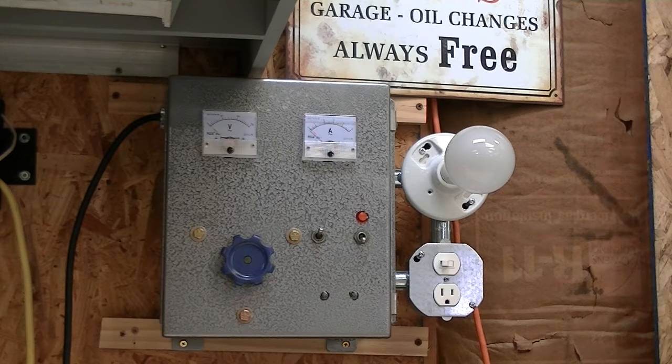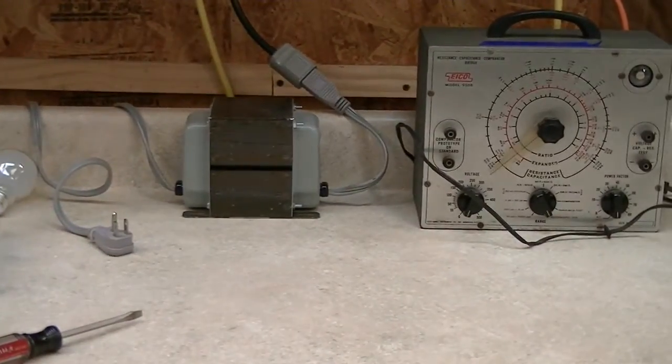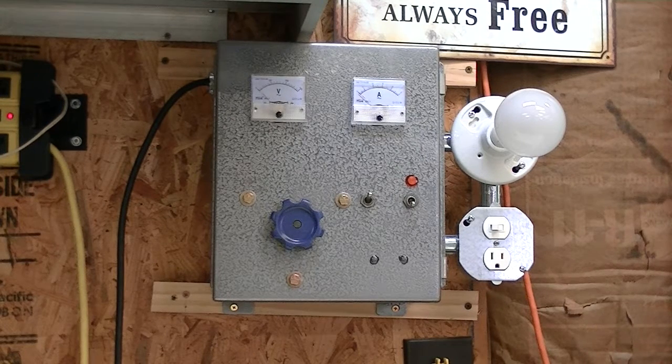While I was on vacation this week, I always try to do at least one sort of project for myself. Usually most of my vacation is spent doing work around the house that I neglect otherwise, but I always try to build at least one project. This is a dim bulb tester with a variac, and I've got this set up to where it's plugged into an isolation transformer. I've gotten into vintage test equipment here.